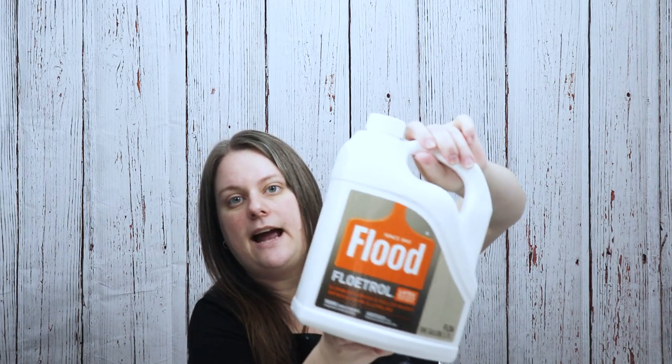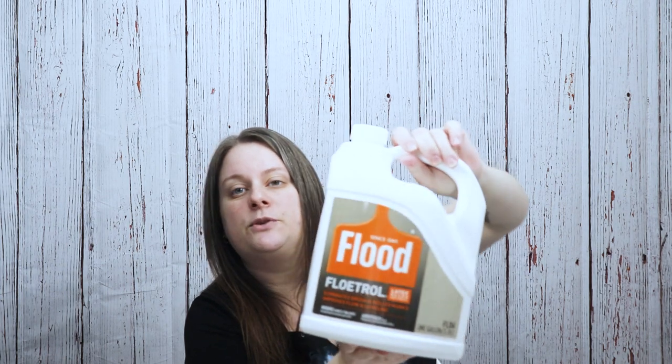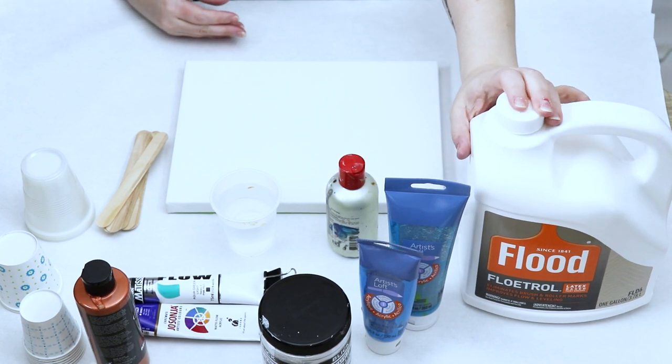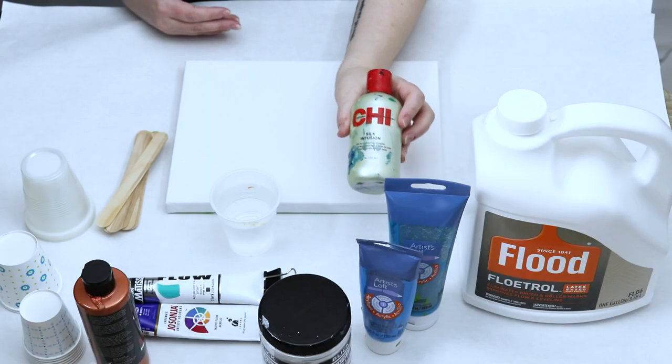This is a gallon size of Floetrol. I actually started getting this online. Some stores like Home Depot and Lowe's have it, but my Lowe's that I normally get it from has not had the gallon sizes in a while. I'm also using a hair serum. You can use 100% liquid silicone to create cells in your painting. This actually has liquid dimethicone in it, and dimethicone is the makeup grade silicone.